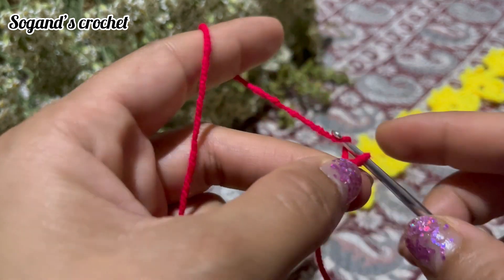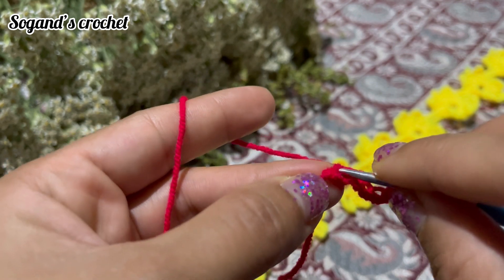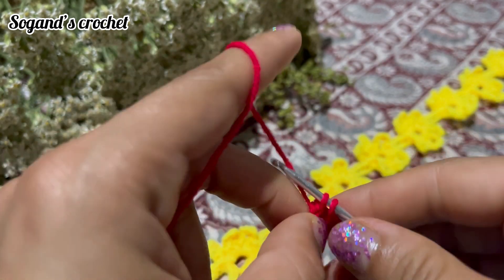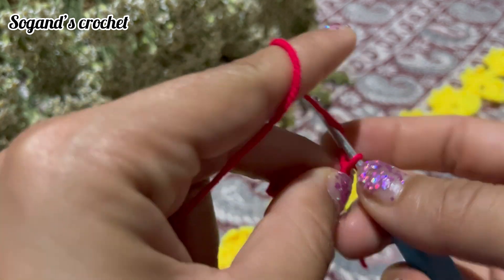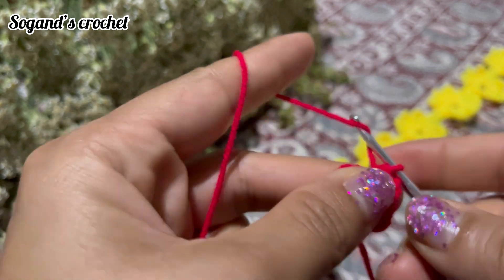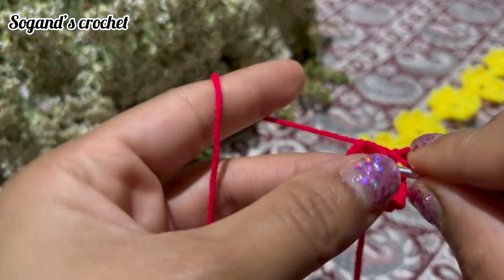Then chain 6: one, two, three, four, five, six. Insert your hook into the first chain, then make a slip stitch. Make a single crochet in this circle. Chain 6: one, two, three, four, five, six. Then make a single crochet in this circle.